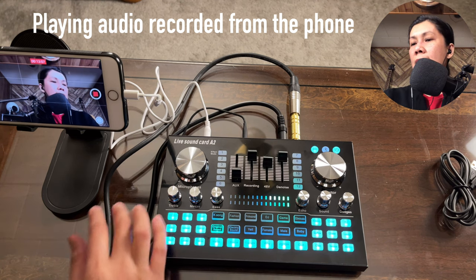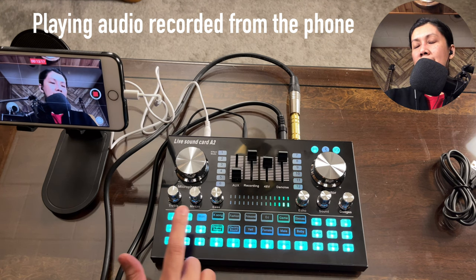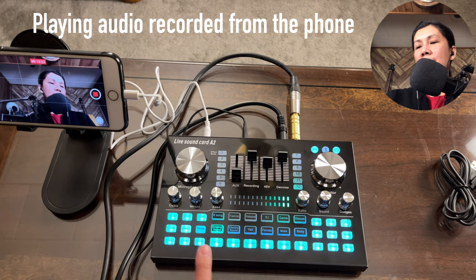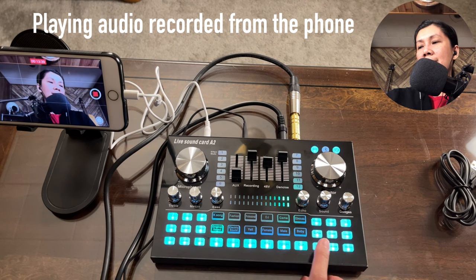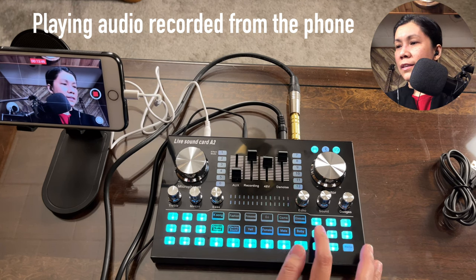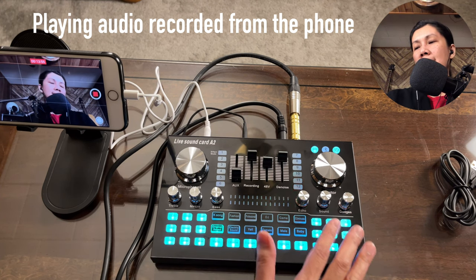Now let's try the preset sound effects: Oh No, song, moi, debut, awkward, thank you very much, hello, observe, evacuate, why, aggregate, gun, clap, attention, cheer, goofa, DJ, curl, and kissing. Those are all the preset sound effects available on this sound card.